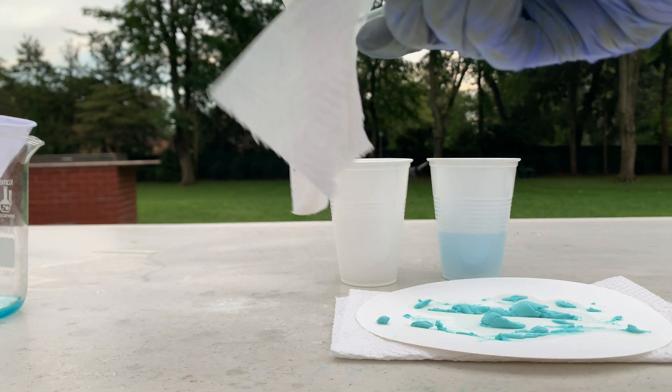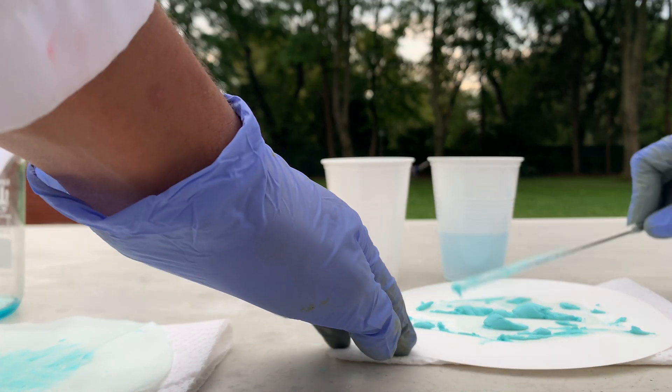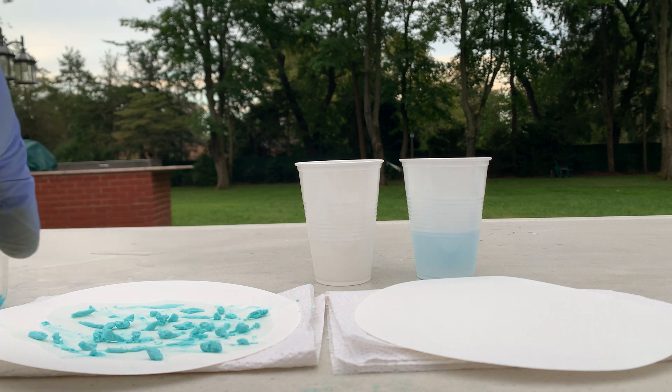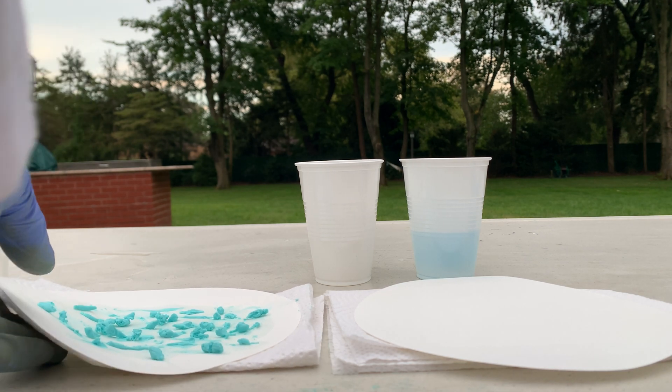It seems like I got most of the copper carbonate off of the filter paper and I'm going to let it dry on this filter paper now. It's pretty much dry so I'm going to transfer it to one more filter paper to completely dry and then I'll finally put it into my container for storage.